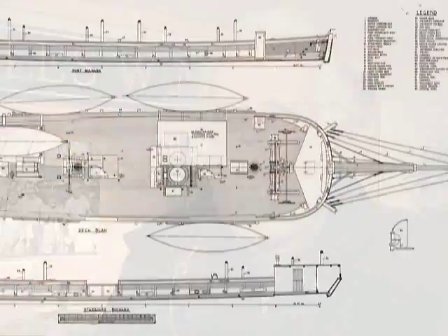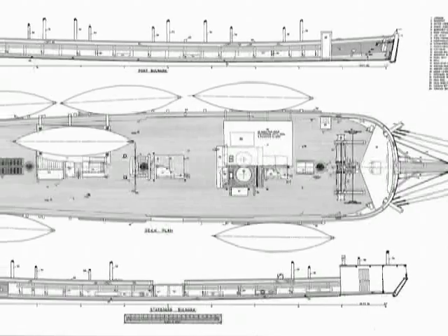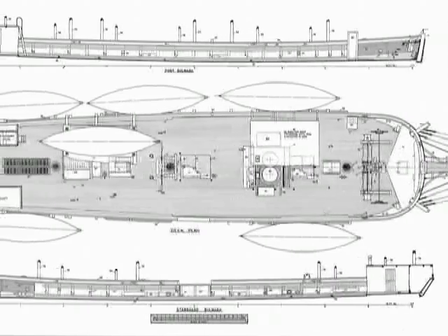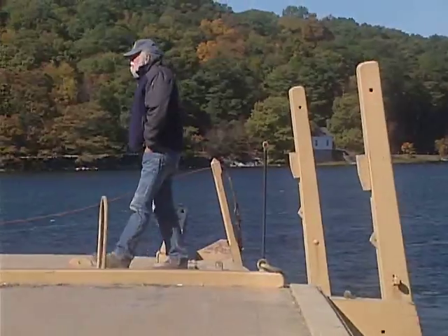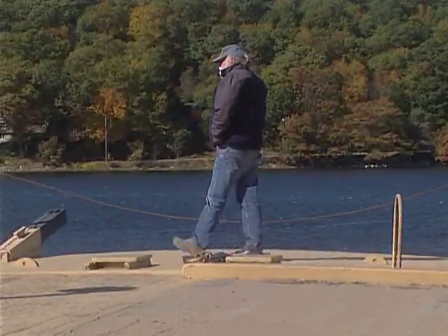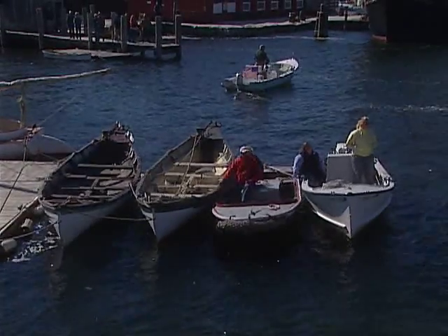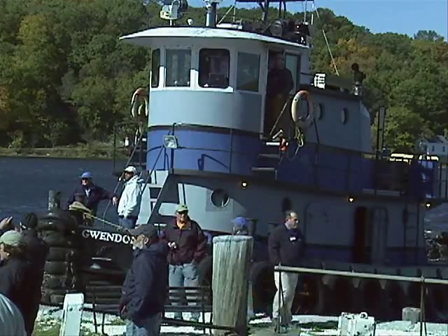Once we had her de-rigged and had the ballast out, we had to move her from her normal berth at Chubb's Wharf and bring her down to the shipyard. She's a rather large vessel at a length of 105 feet, a beam of about 30 feet, and drawing about 11 and a half feet. This is a very small body of water to maneuver such a vessel. So we had to wait until the weather was calm enough so the wind wouldn't push her out of the channel, and we had to gather enough workboats, including borrowing a local large tugboat from Gwen Laramoran.